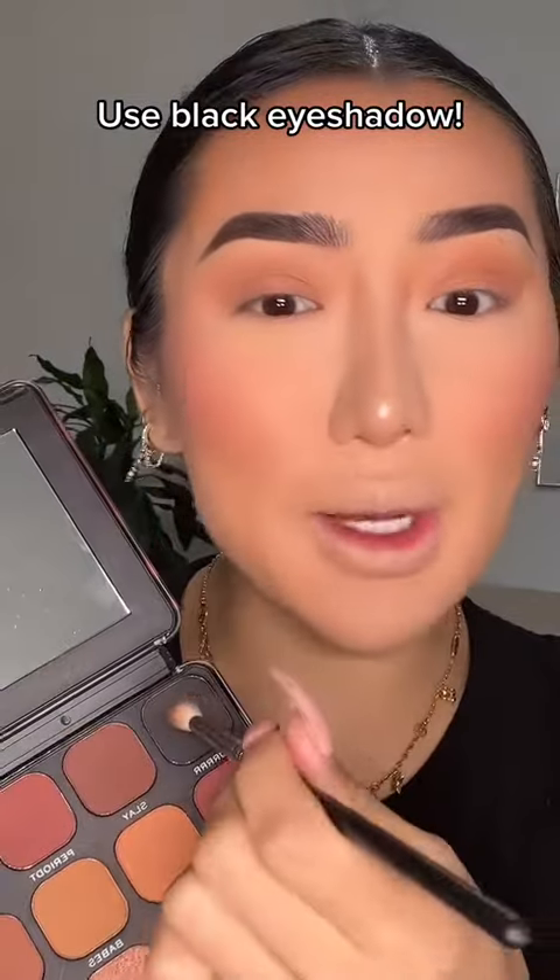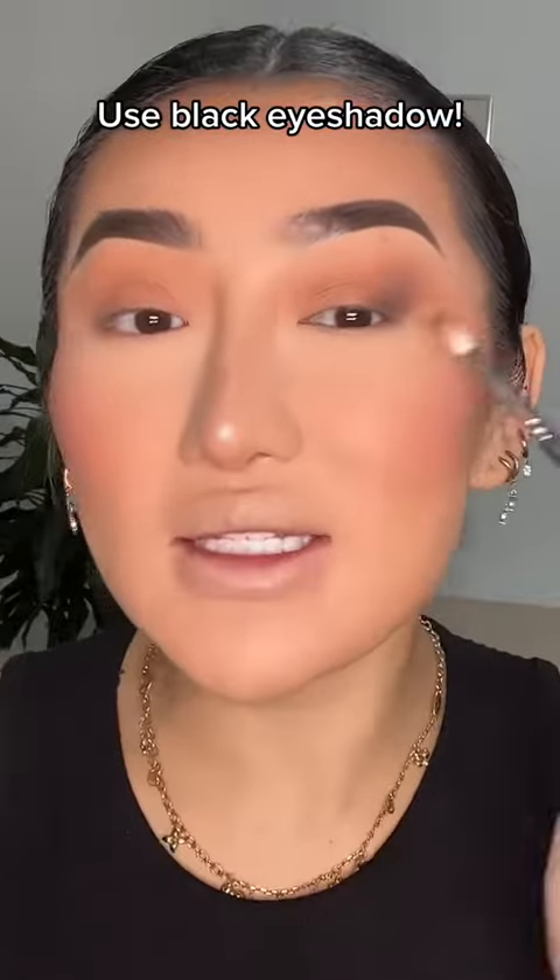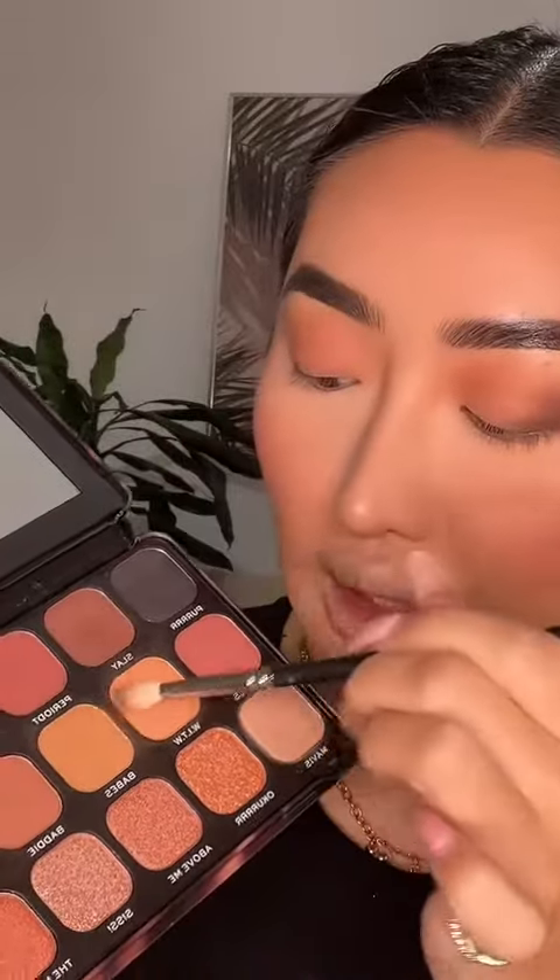Don't be afraid to use black eyeshadow. A lot of people are so scared to use black eyeshadow but it's actually amazing to deepen up the crease. Whenever I want to build depth in my crease, I go in with my normal eyeshadow and add a dab of black. Just by adding that depth, it's going to give so much more dimension to the eyes. You can literally see instantly that black eyeshadow just takes a look from daytime to nighttime.